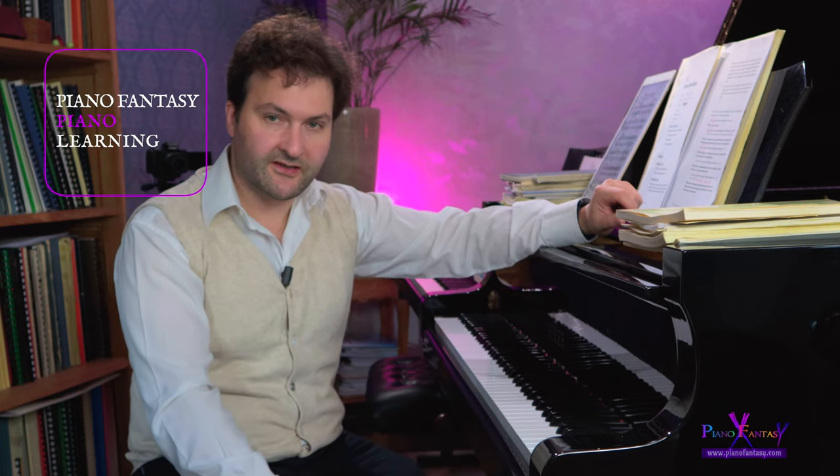In this video we're going to talk about scale etudes by Czerny, Karl Czerny. In the previous videos I was talking about scale technique, but it's also nice to put scales into practice, to put them into real pianistic situations.